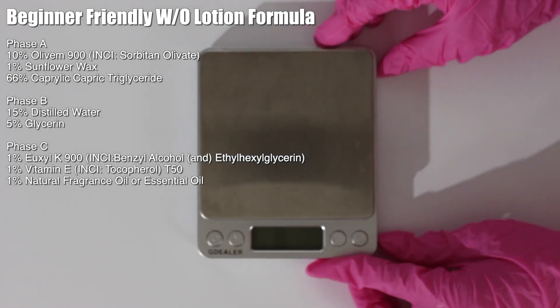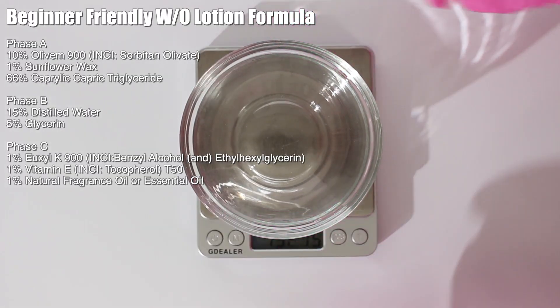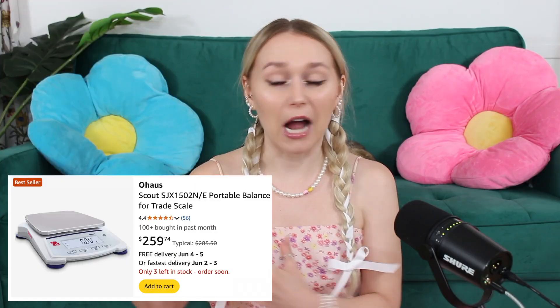To start out, you want to grab a scale that weighs to 0.01. You can buy a really inexpensive one on Amazon, or if you want the more high-end one I use that works for large batches, I believe it's also on Amazon. I'll have them both linked down below.